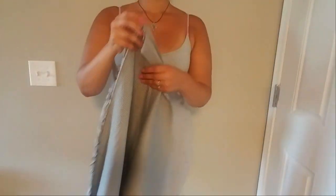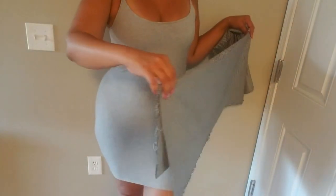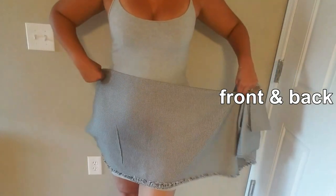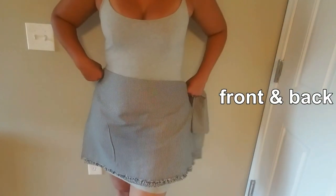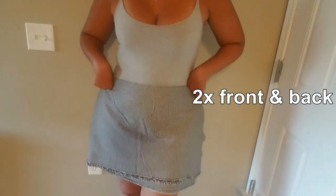If this is your first cosplay you might be wondering how much fabric you should get. Here's the trick: fold the fabric in half by the length so you know you have front and back, then wrap it around your waist to know how much you need. Since it's a pleated skirt, take twice that amount.